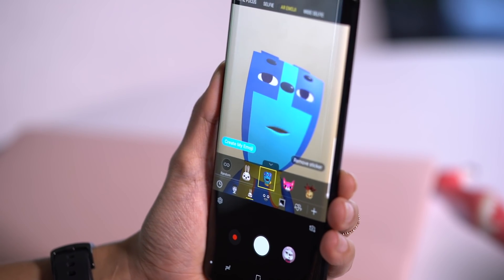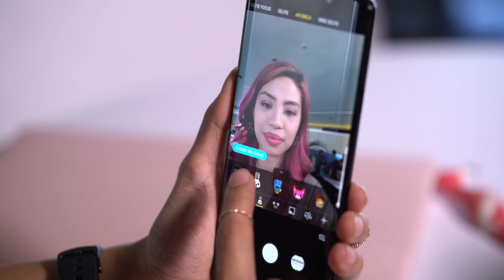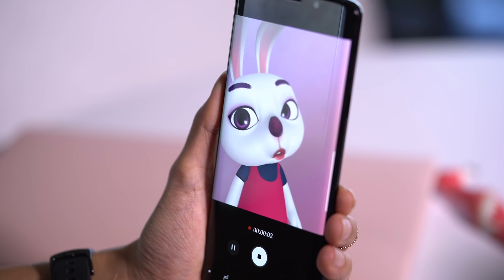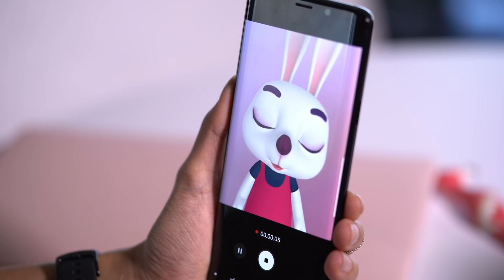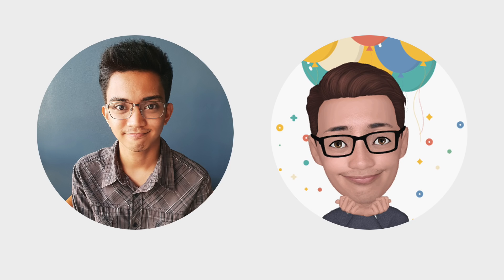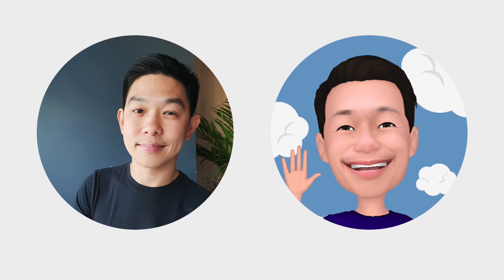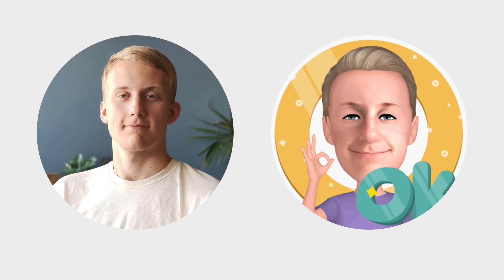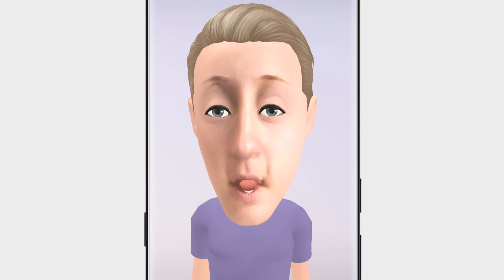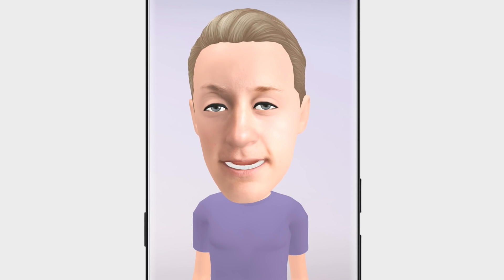Another cool thing you can do is animate existing emojis along with some preset characters. From the AR emoji setting on the camera app, pick the emoji you want to animate and hit the record button. Imagine the emoji karaoke possibilities. How accurate are the S9's renderings of people? Take a look at these selfies and their AR emoji counterparts. The AR emojis don't always match the actual selfie taken, and sometimes when trying to animate them, they don't really match as well as, say, Animojis on the iPhone.